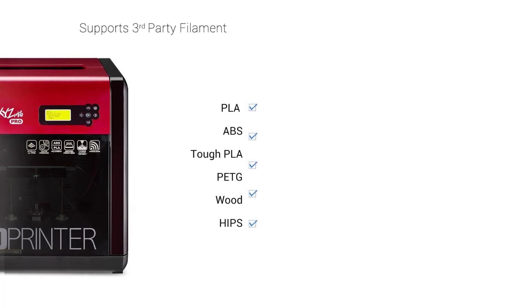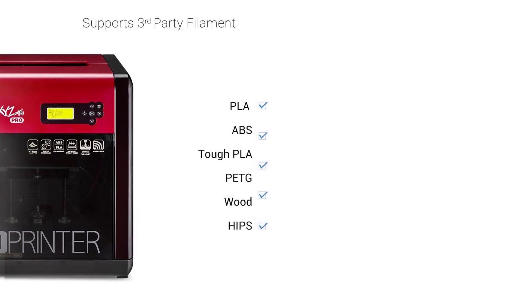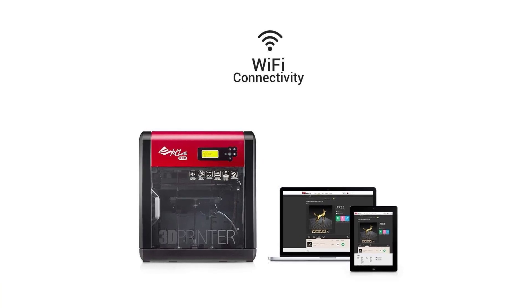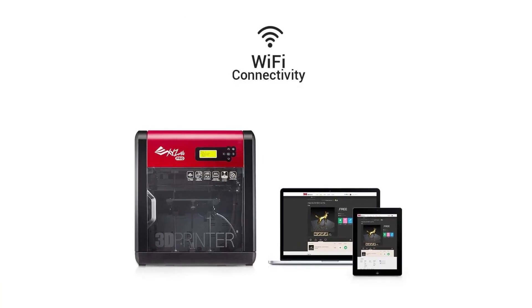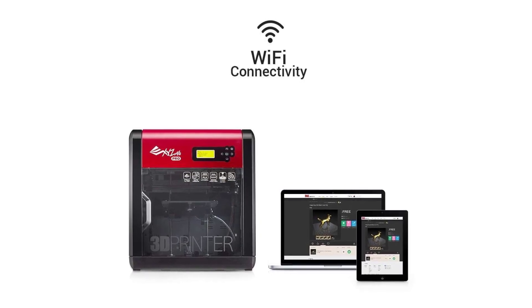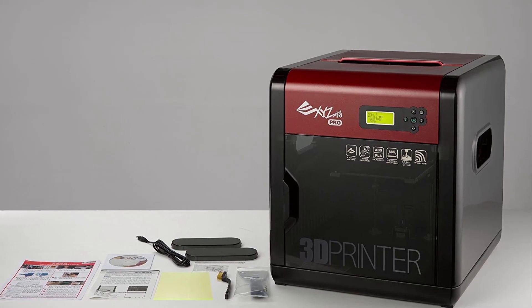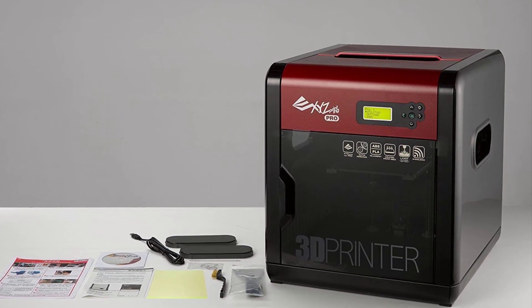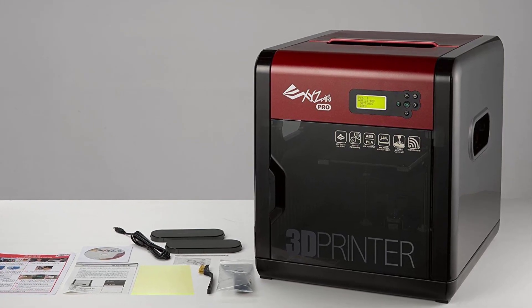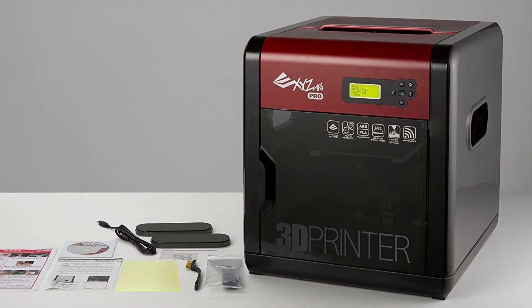The temperature variable hot end enhances versatility, allowing you to print in a wide range of consumables including ABS, PLA, and advanced materials like wood, metal composites, conductive PLA, and dissolvable PVA. For connectivity, this printer is built with Wi-Fi and mobile printing, so you can print from your USB or Wi-Fi connected devices and Ethernet. If you're looking for a 3D printer that gives you freedom to customize your designs, the XYZ Printing DaVinci is simple and straightforward to use.